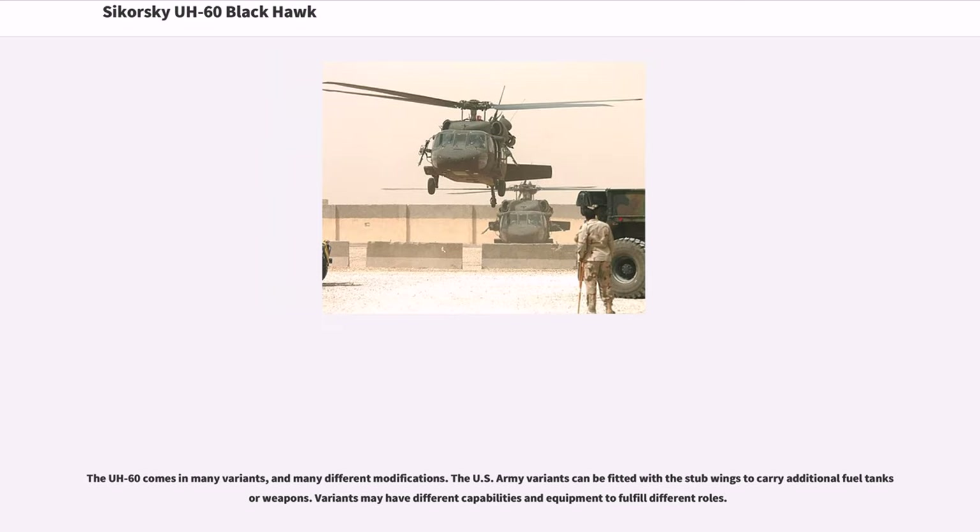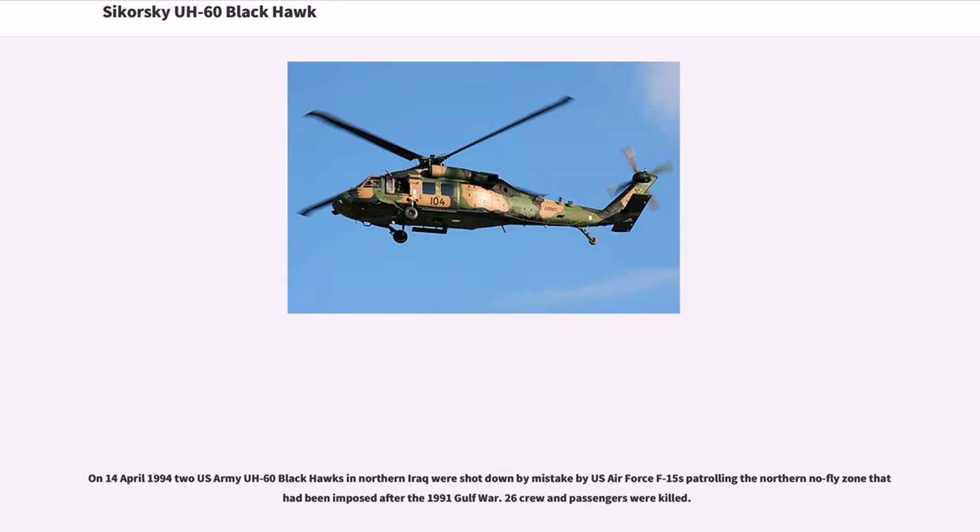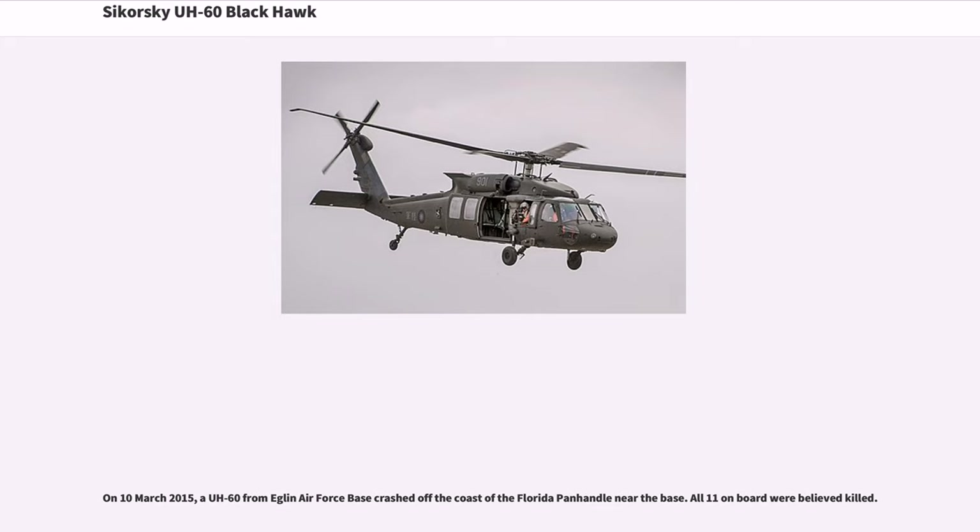The UH-60 comes in many variants and many different modifications. U.S. Army variants can be fitted with stub wings to carry additional fuel tanks or weapons, and variants may have different capabilities and equipment to fulfill different roles. On April 14, 1994, two U.S. Army UH-60 Black Hawks in northern Iraq were shot down by mistake by U.S. Air Force F-15s patrolling the northern no-fly zone imposed after the 1991 Gulf War; 26 crew and passengers were killed. On March 10, 2015, a UH-60 from Eglin Air Force Base crashed off the coast of the Florida Panhandle near the base; all 11 on board were believed killed.